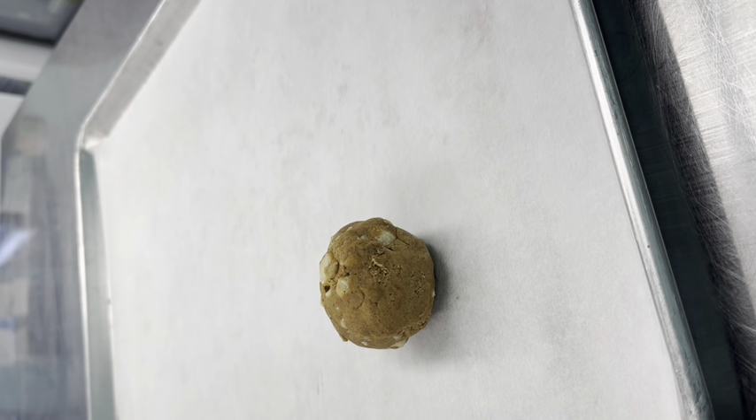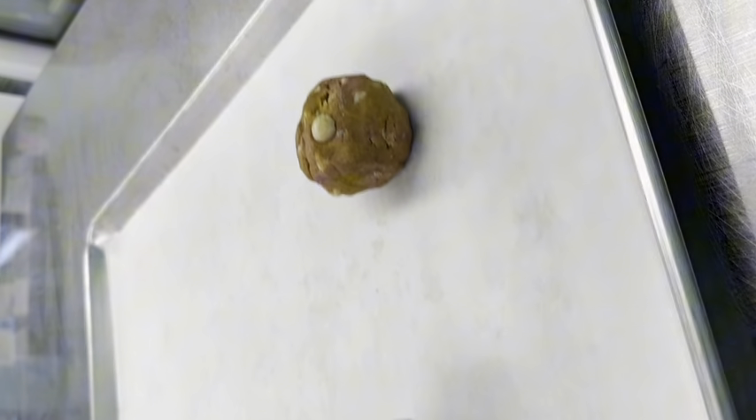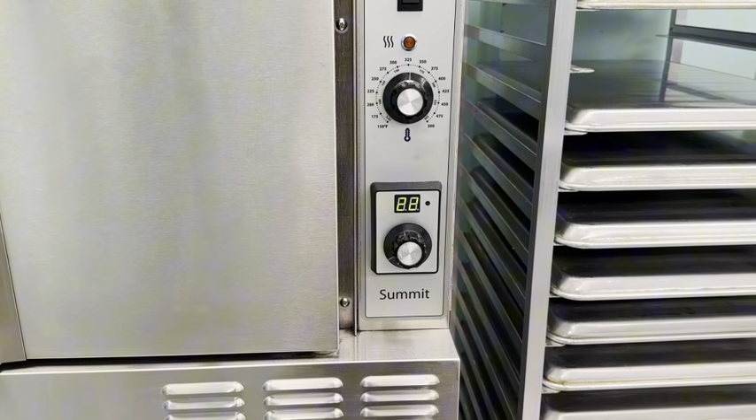It's been three hours now, so we're going to get the cookies out and test them. I've got the oven preheated. Let's see how these cookies turn out — 22 minutes until we get to see the result.